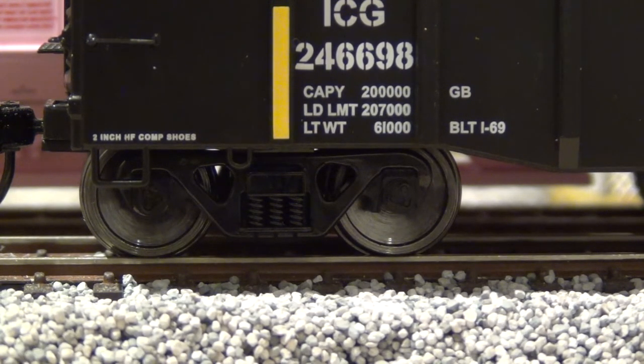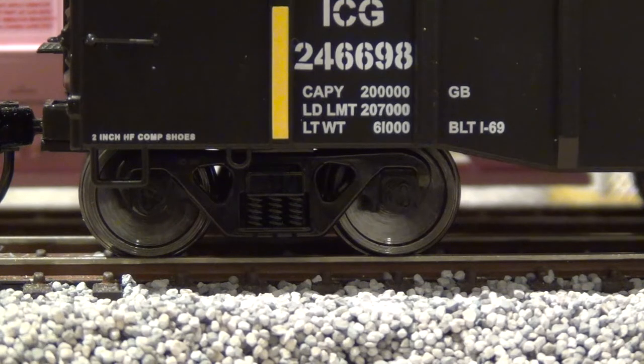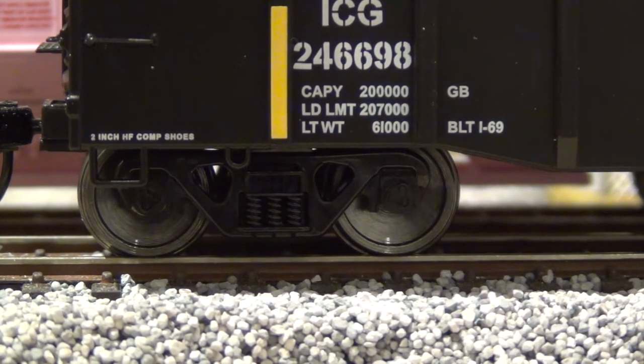To make sure the scale is adjusted properly, there's a toggle switch on the back with three positions: low, run, and high. You have to have it in the run position to do scale testing. Slide it to the low position and it lets you change the lower weight limit; toggle it to high and it lets you adjust the upper weight limit.